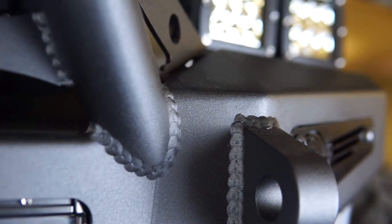Reinforced clevis mounts accept a 3/4 inch D-ring and provide a reliable recovery point for your vehicle.